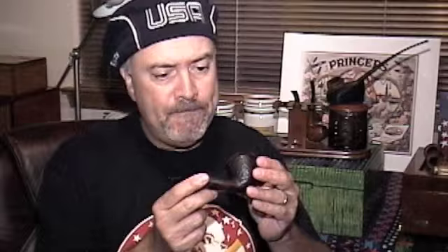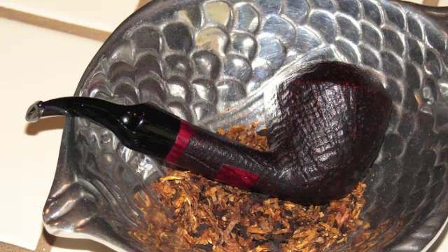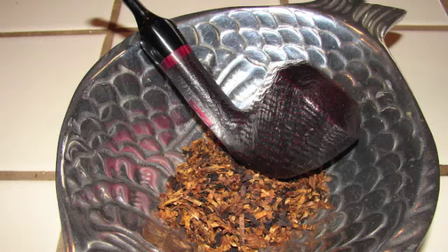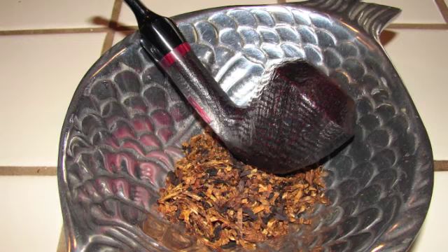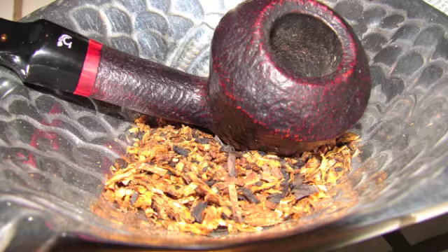I bought this in Washington and it's a Bjarne pipe, handmade in Denmark. It is sandblasted. I don't really know much about Bjarne pipes, but there was just something about this pipe — I was looking at all these different pipes and I kept coming back to this one because of the way it felt in my hand. It felt like it was made for my hand. This pipe had my name written all over it and I just couldn't leave that pipe shop without it. It's a good smoking pipe too, so I really like that Bjarne.